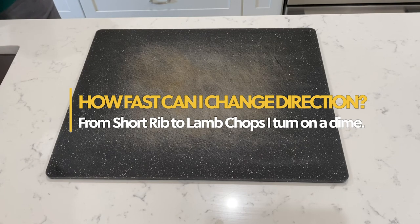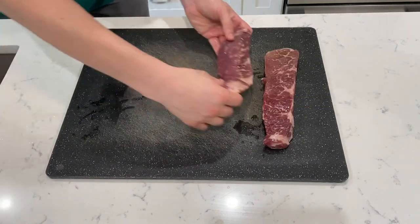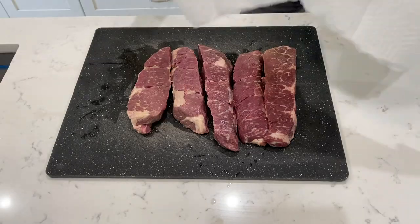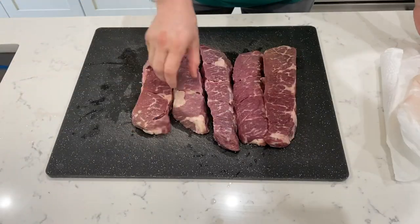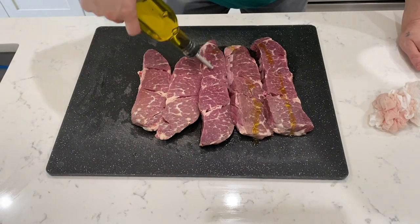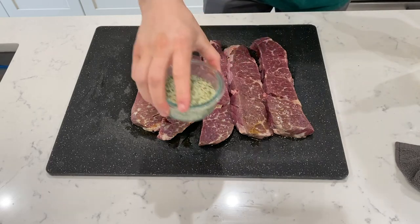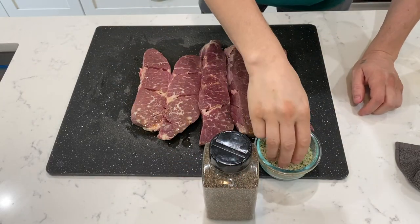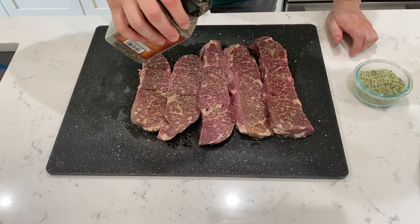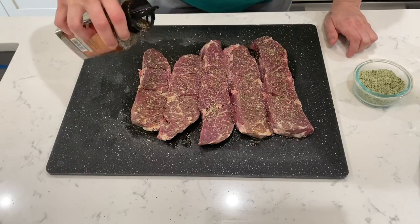Today we're doing short rib and some lamb. I'm going to pat it dry, pour a little bit of oil on it, get some water, and the black pepper salt. The best way is by simply carefully shaking it and keeping it at the right angle.